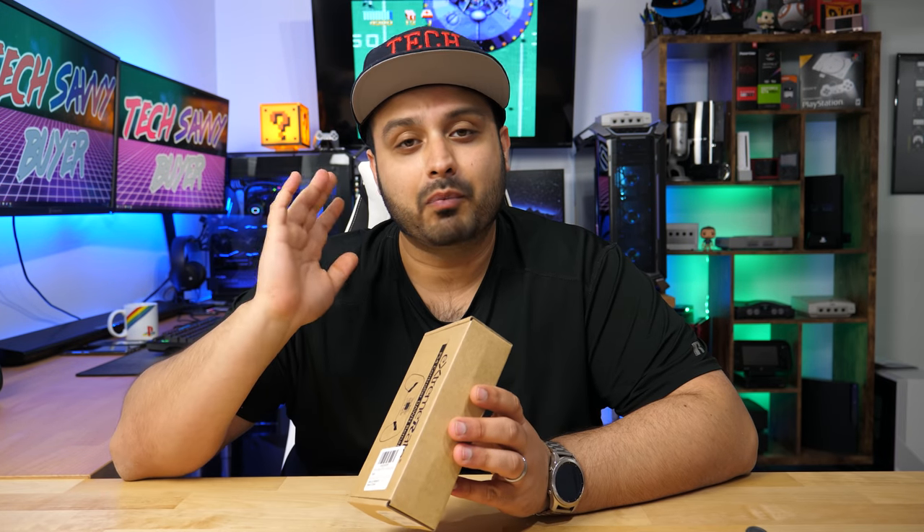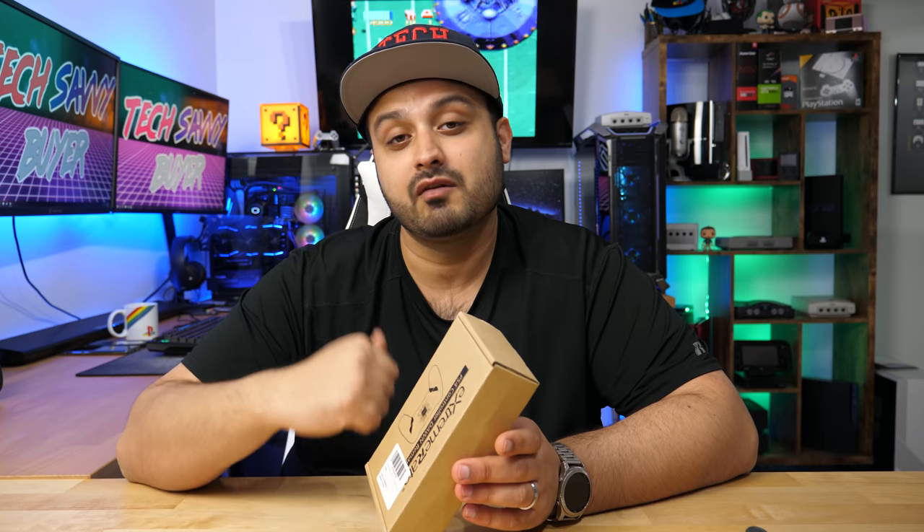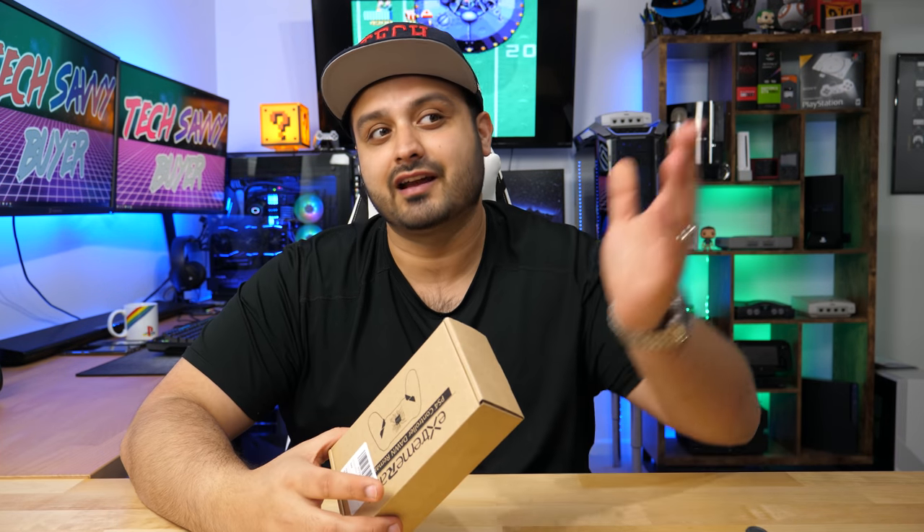What's going on guys, welcome to Tech Savvy Buyer. Today I actually have one of the most interesting products that I got a chance to review, and actually the one that I'm probably the most excited for on this entire channel, even more so than the PS Vita reviews I did on the Xbox One X.